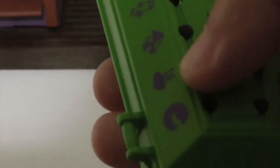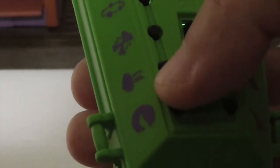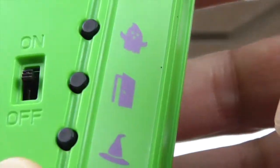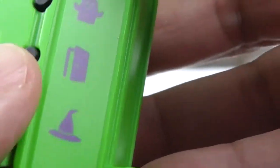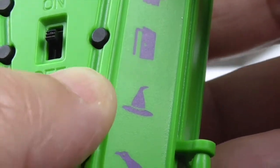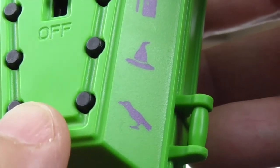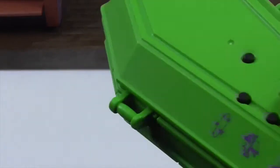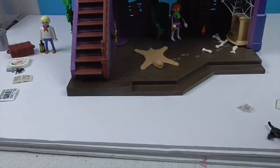The coffin also has sounds! We have sneaking and running, the howling of the moon, ghostly sounds, knocking on the door, opening the door, a witchy laugh, and crows. Isn't that awesome? It has an on/off switch and all those sounds built in — so many opportunities for play!